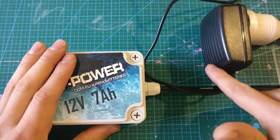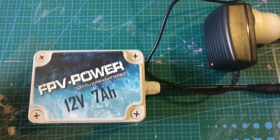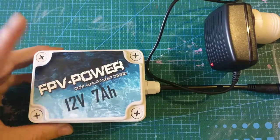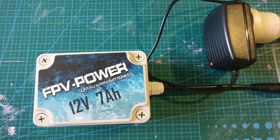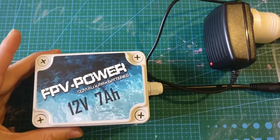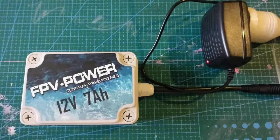Always check the indicator — red means charging, green means fully charged. And of course if you're using the 17 and a half amp hour battery, the bigger brother, at two amps charging from a flat battery it would take you approximately six and a half hours to fully charge. If you use less it's going to be less of course.